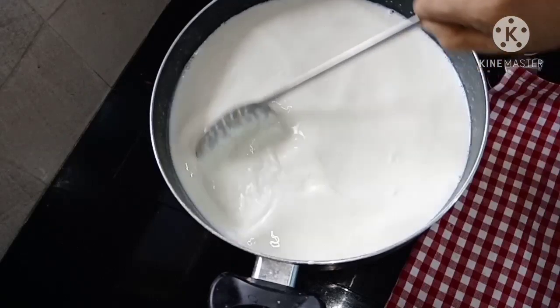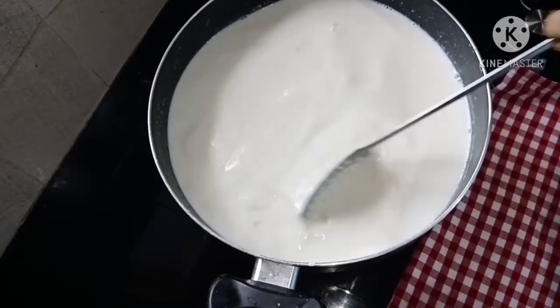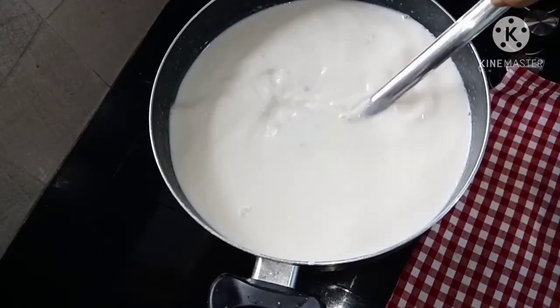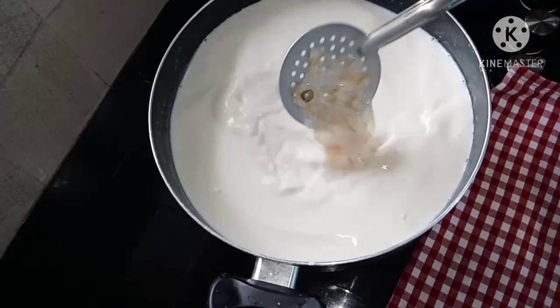We are going to finish the egg. We will cook it in the first half, then cook it in a second.